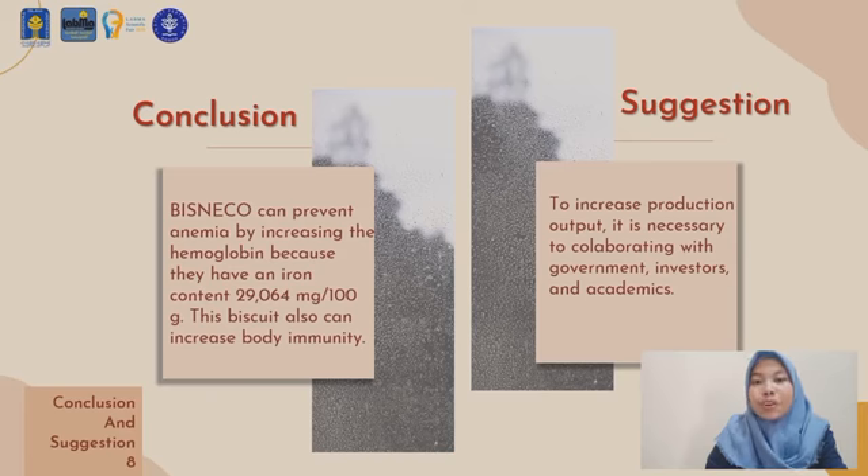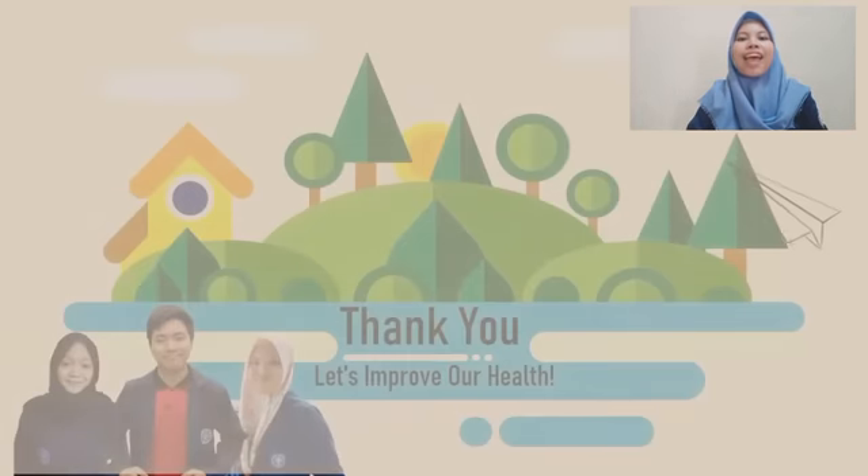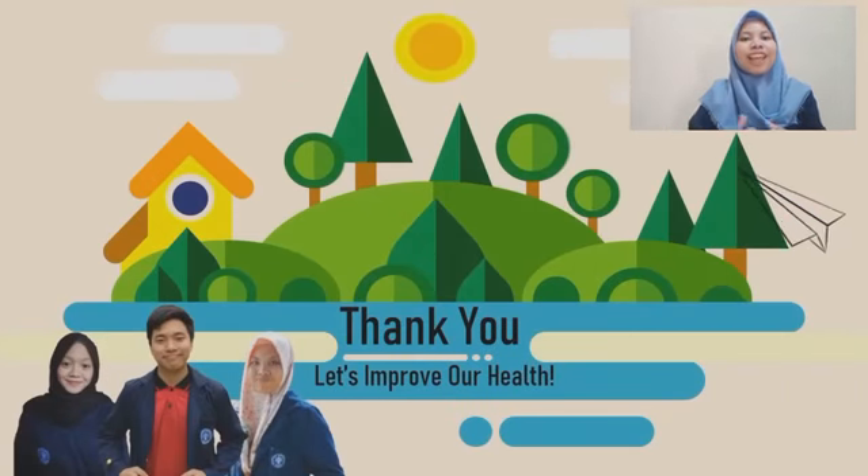To scale up production, it is necessary to collaborate with investors or the government to facilitate higher production technology, making production more effective and efficient. Academics also play an important role in analyzing each method as it continues to develop, so that short- and long-term production capabilities can be achieved. That's all for my presentation. Stay safe and stay healthy with Bisneco. Thank you. Wassalamualaikum warahmatullahi wabarakatuh.